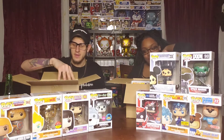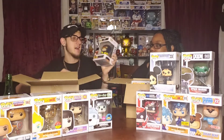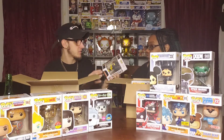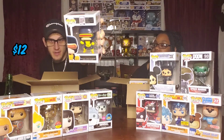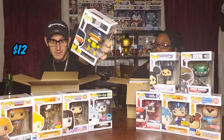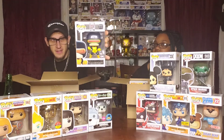I got Cyclops — it's a pretty cool box, it's an 80-year anniversary. I do not have this so this will probably go into the collection just because it's Marvel, it's X-Men. That's pretty dope.